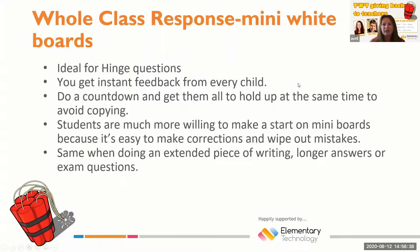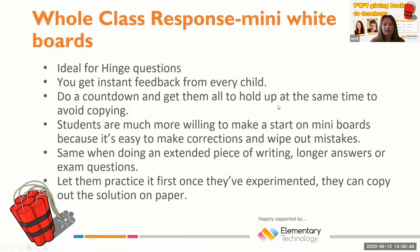If you're doing a larger exercise on a mini whiteboard — for example, asking them to answer an exam question or a longer answer — students are quite often more likely to complete the answer because if they make a mistake they're able to wipe it out.